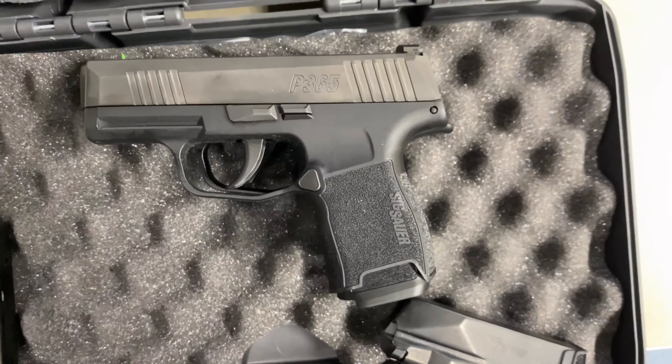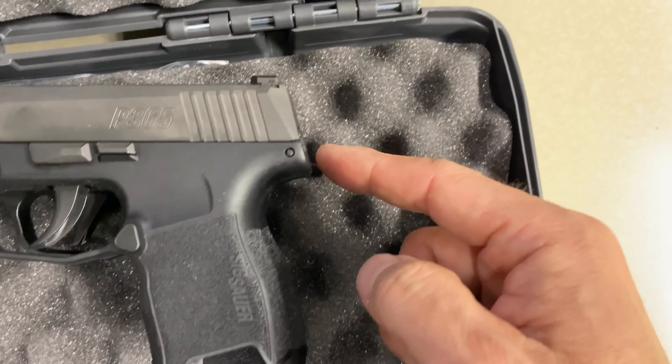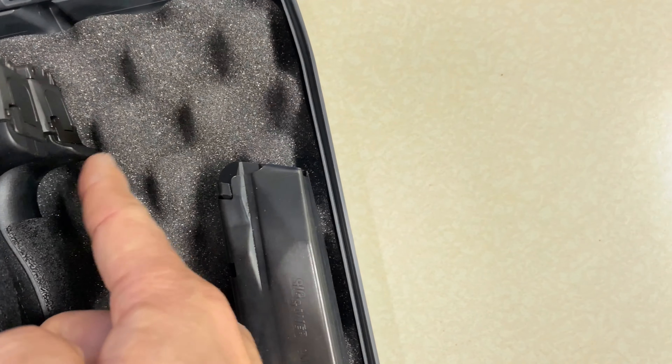This is the regular P365. I just want to show you that the gun is empty on both. Looking at the size difference straight down, it's the same lower body up to the trigger — up to that point it's the same, but the XL has the extra beaver tail.